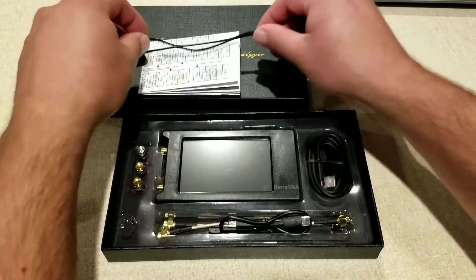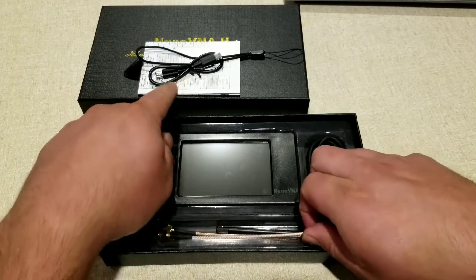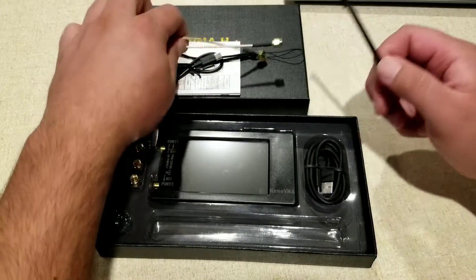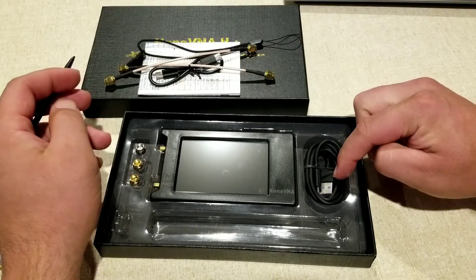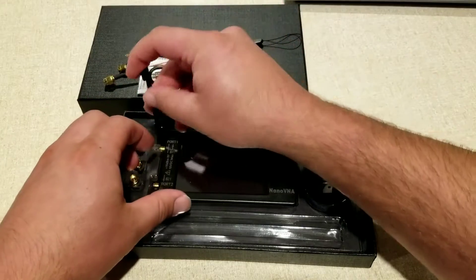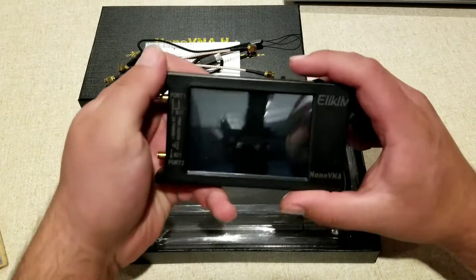You're also going to get this little pick here, along with a USB-C to USB-C cable. You get some other VNA cables, some extenders, and a USB-C charging cable. You're going to get this stylus, and you're also going to get these various terminators for when you're working on those VNA cables.